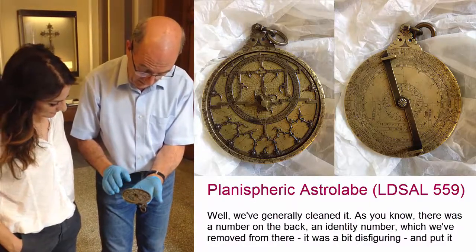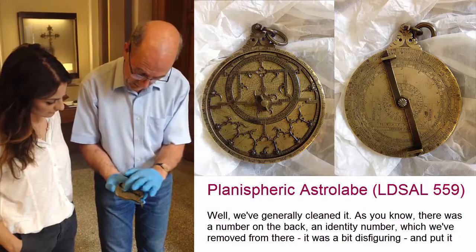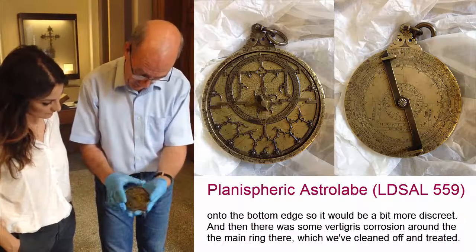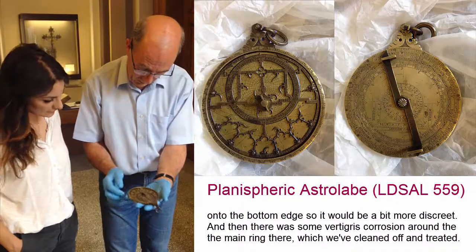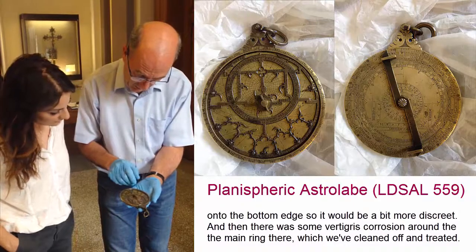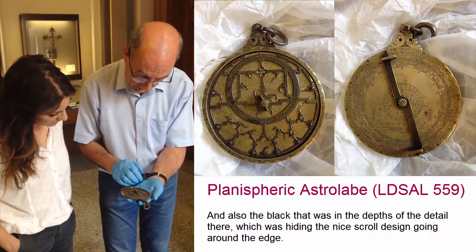Well, we've generally cleaned it. As you know, there was a number on the back which we've identified and removed from there — a bit disfiguring — and put onto the bottom edge so it's a bit more discreet. Then there was some verdigris corrosion around the main ring which we've cleaned off and treated.